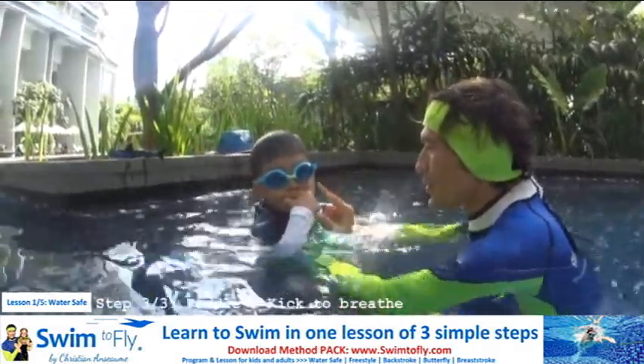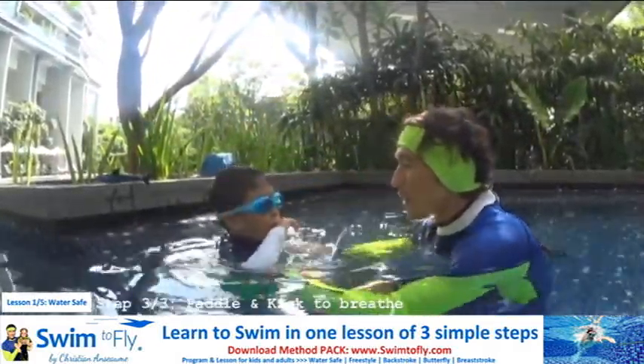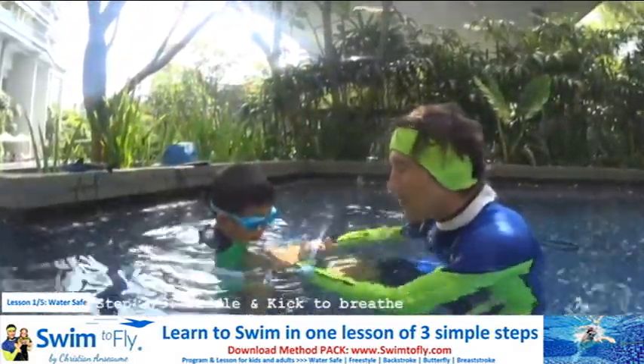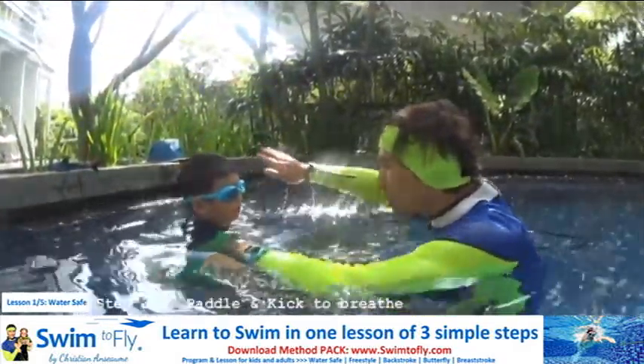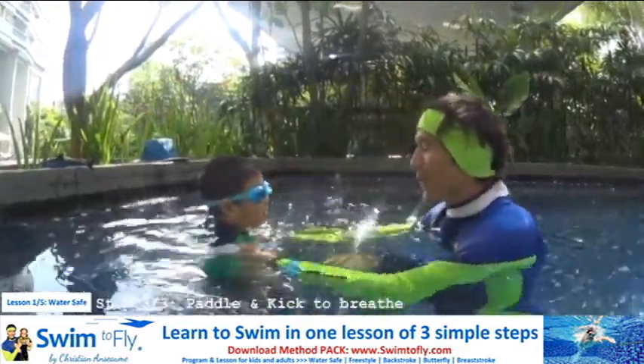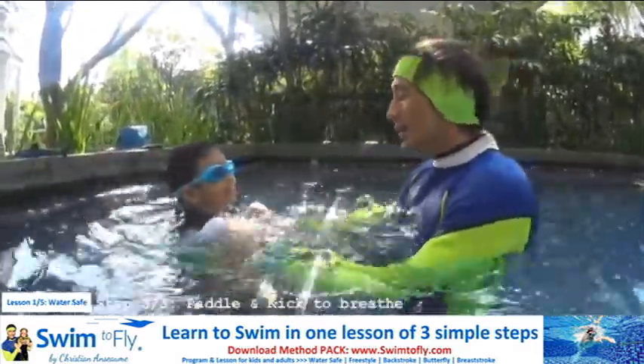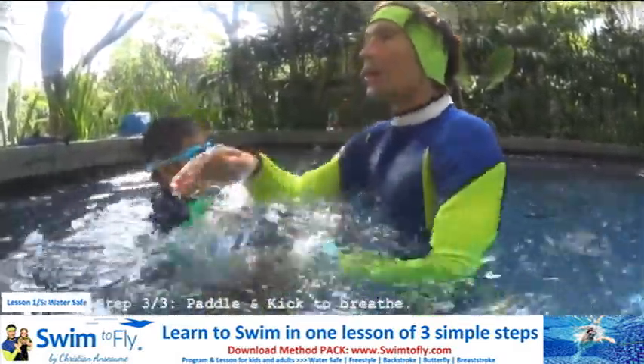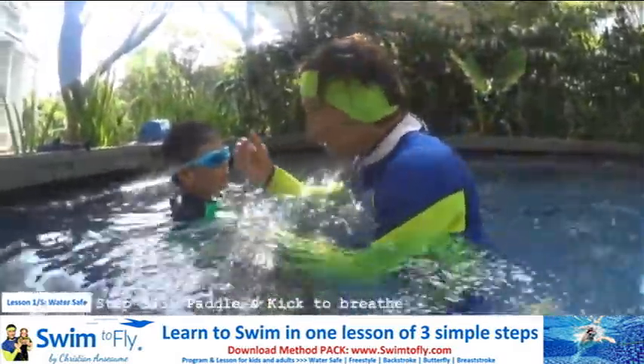Now let's try to swim water safe. You need to move your hand when you want to go up. You blow your bubbles — one, two, three, four, five — you fly. And then after fly, when you want to breathe, you can move your hand in the water. Take a breath and go down. One, two, three, four. I want to breathe, I move my hand, and I fly again. Let's go together.